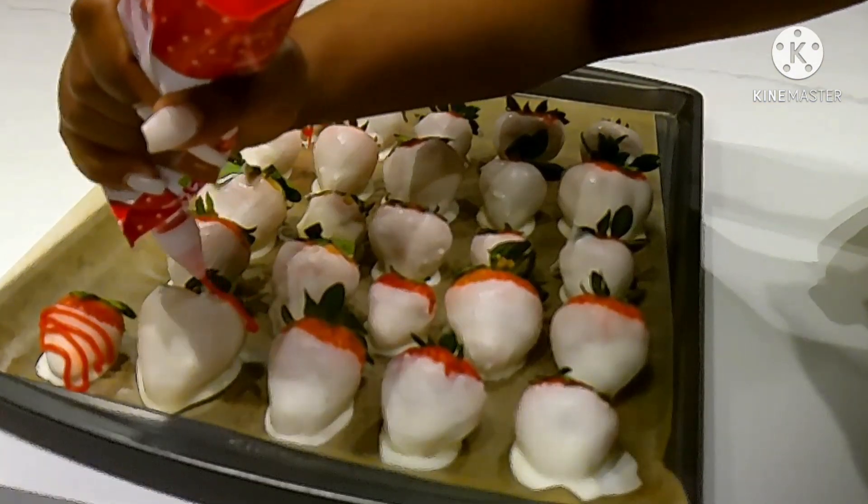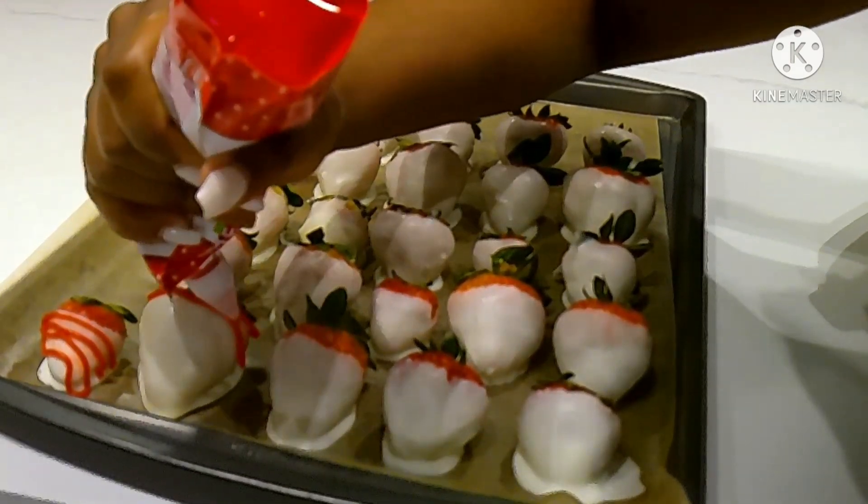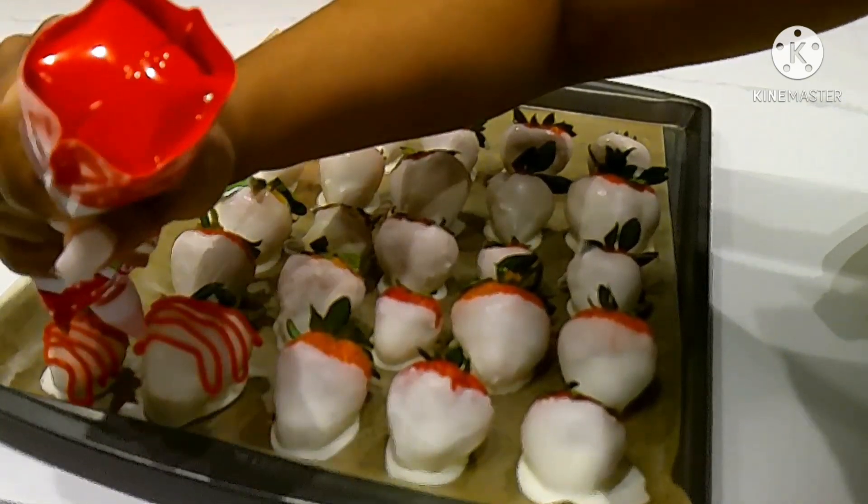After the strawberries have chilled for at least 3 hours, you'll take your red icing and decorate. This is a fun part where you can get creative by putting different designs and or letters onto the strawberries.